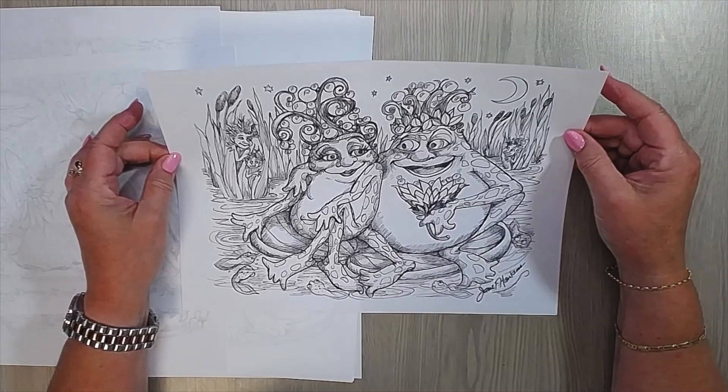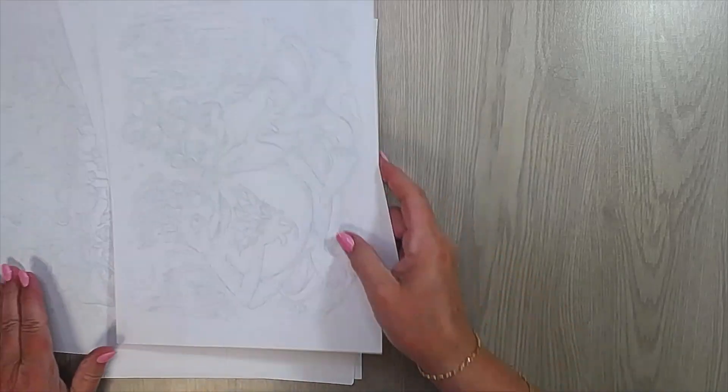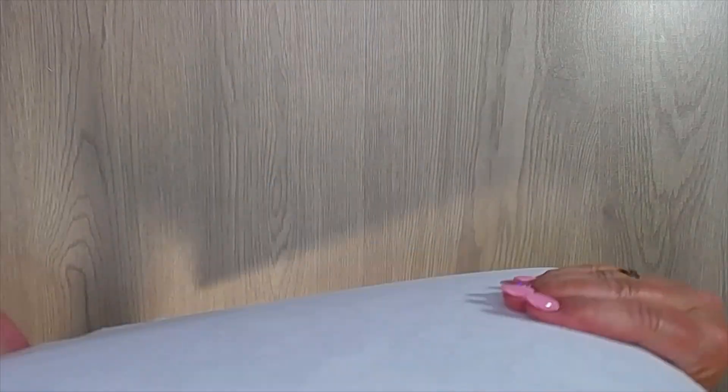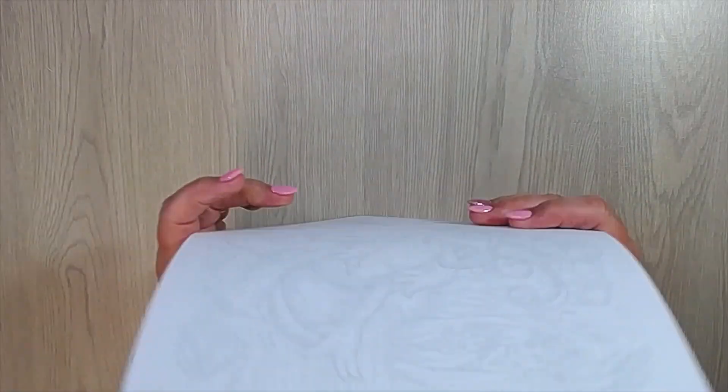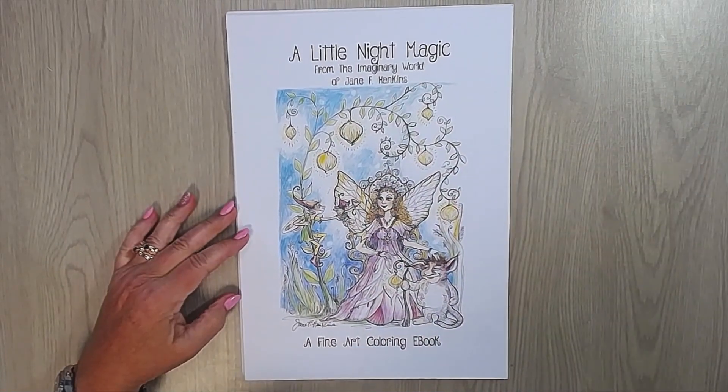Lot of fun to color, I think. I hope you like my little flip-through of this book. I will leave a link where you can buy your PDF. Thank you for watching. Maybe till next time, bye bye for now.